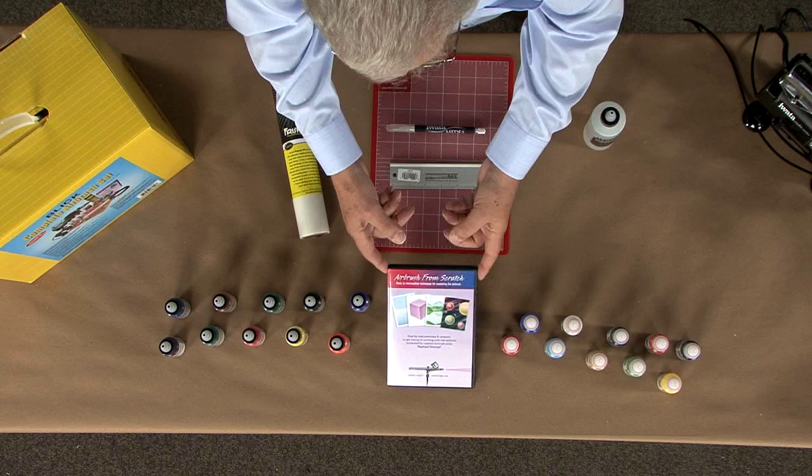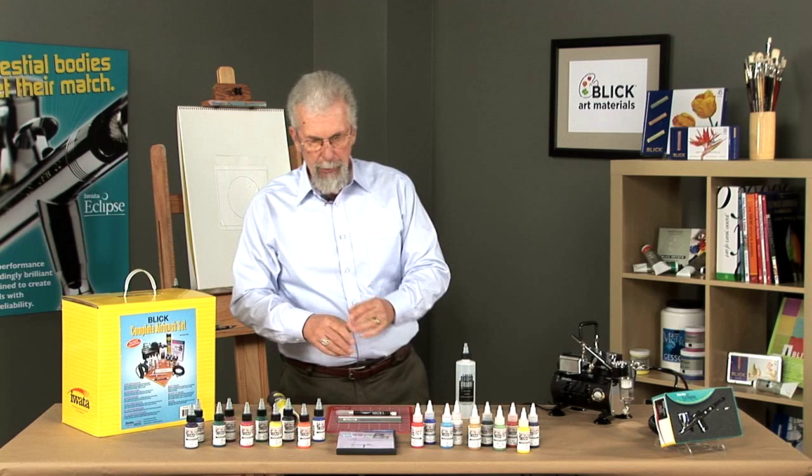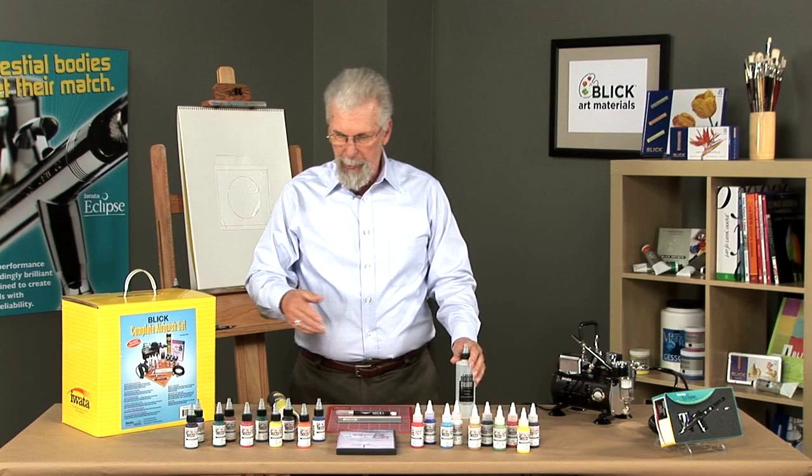There's also a DVD that comes with it. It has set exercises, step by step — how to do the cube, the spheres, the whole thing. Also information about cleaning and maintaining the airbrush. It's a great little DVD to get you right on the straight and narrow.